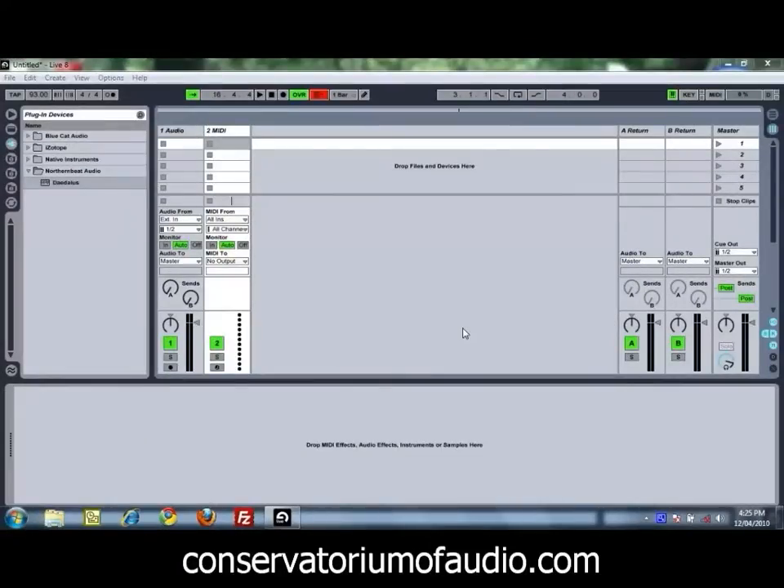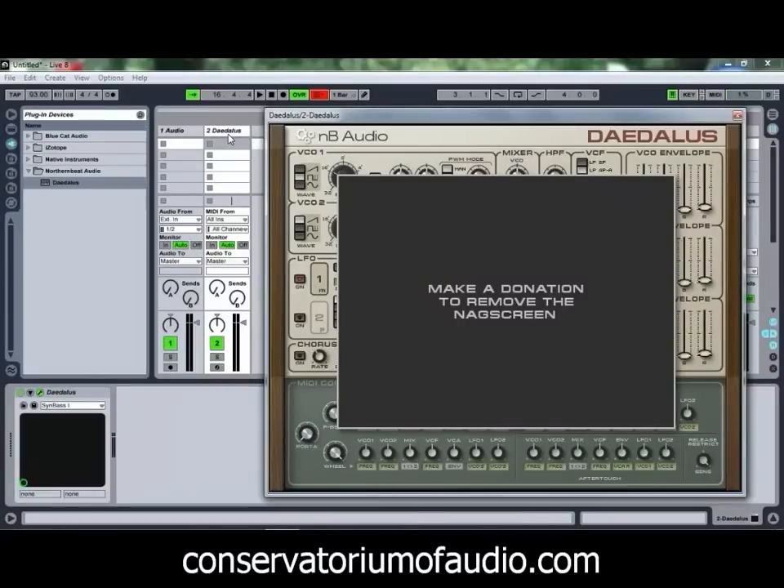The final plug-in we're going to have a look at today is from Northern Beat Audio. This one's only available as a PC-based VST plug-in, but it's quite a good little subtractive synth called Daedalus, and is especially good if you're fairly new to subtractive synthesis or synthesis in general, and are looking for something fairly simple to just play around and experiment with.